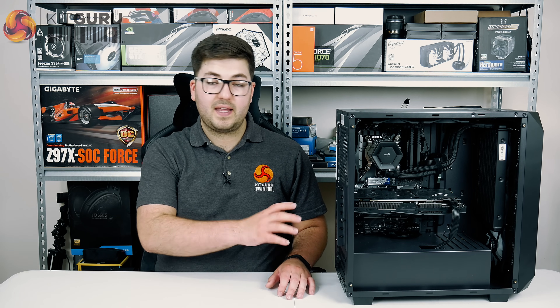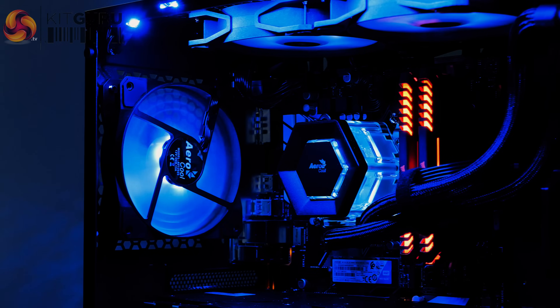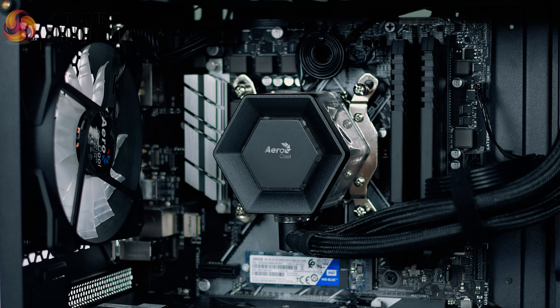The system itself — the ePro7 — it's worth touching on the name first. The 'e' stands for Enthusiast, as the system is part of Mesh's new Enthusiast range, and then the Pro7 is a reference to Aerocool's Project 7 family of devices, because as you'll see shortly, there is a strong Aerocool theme throughout this build.